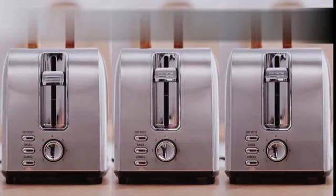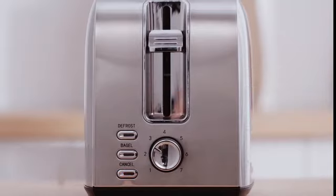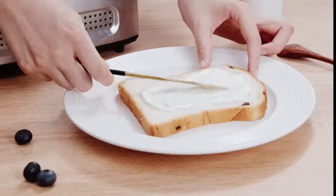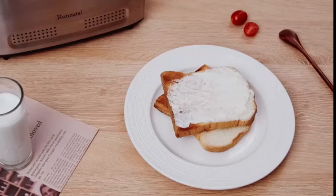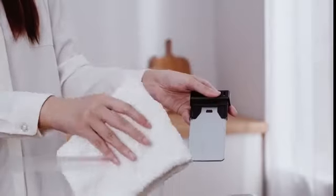One of the standout features of this toaster is its compact size. With product dimensions of 7.28D by 12.01W by 8.07H, it doesn't take up much counter space, making it perfect for smaller kitchens or those with limited countertop real estate.